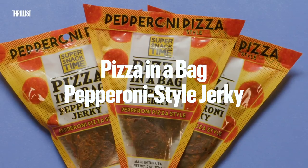Pizza in a bag. I don't think my doctor wants me to eat this. Crust first on the jerky bag. I don't dislike it, but I don't want to eat more than one of them. Tastes like pizza to me, more than those sticks.